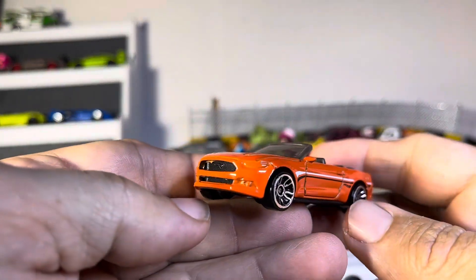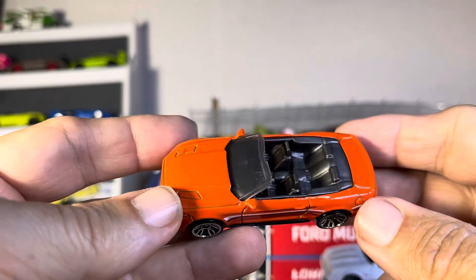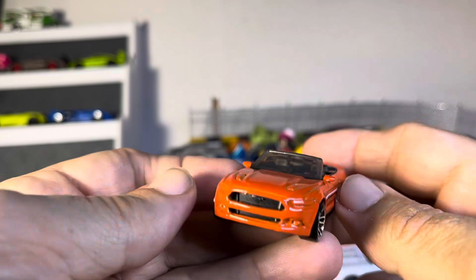Later on in the years, very nice — coyote engine possibly in this thing, who knows. Very nice interior.